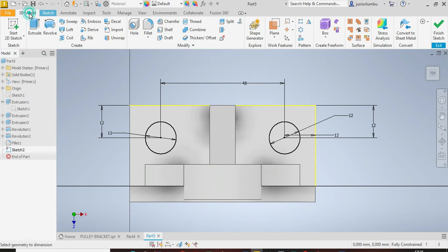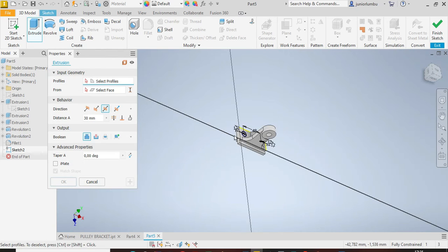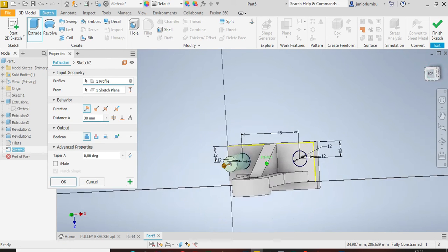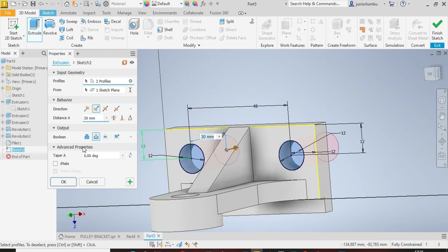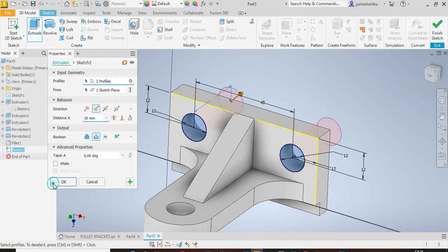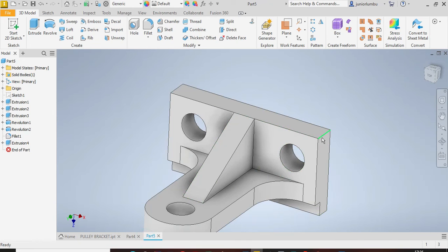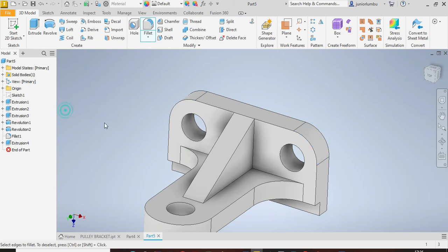Now extrude to create the holes. Go to Extrude, come to your sketch, click the face and the circles as well. Cut the material — you can see it's already cutting. Click OK. To add the roundness, click Fillets on the flat edges and set a 12 millimeter radius. Click OK.